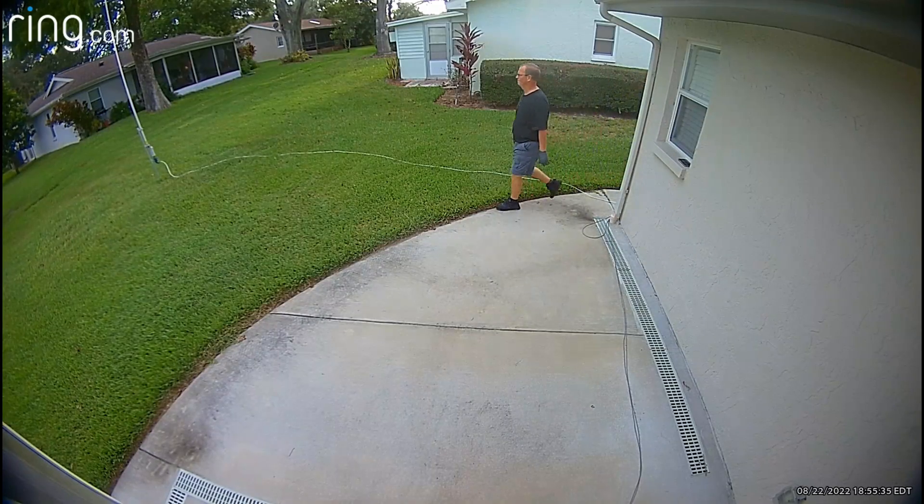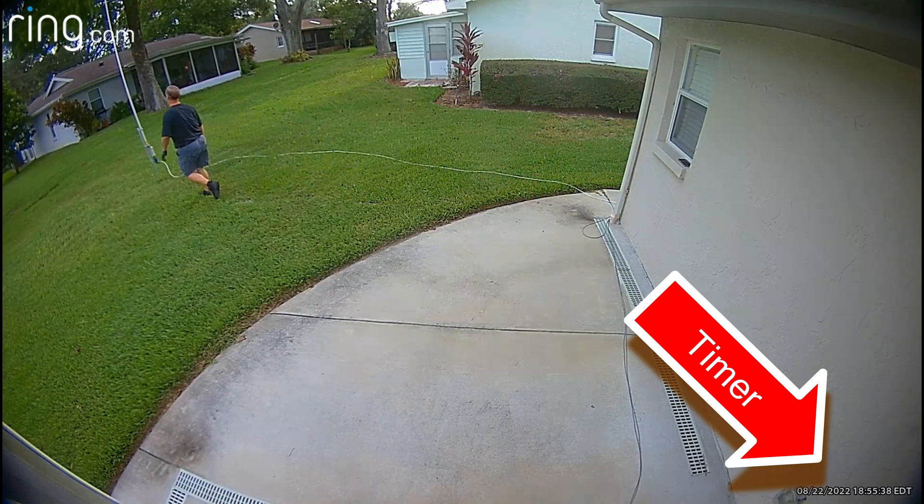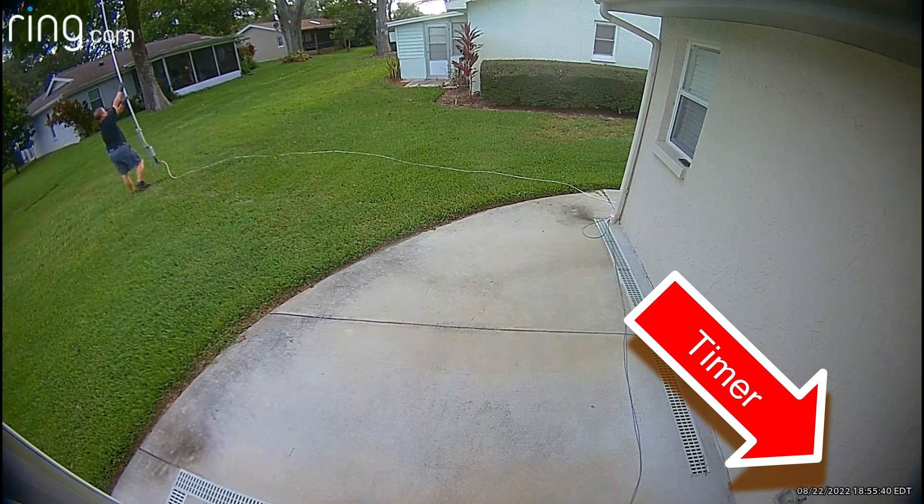I barely got these few contacts in and a storm began brewing here in the middle of August in Tampa Bay, Florida. Typical. Here's my ring camera capturing me quickly pulling down this antenna for safety reasons.